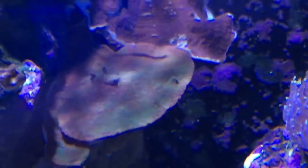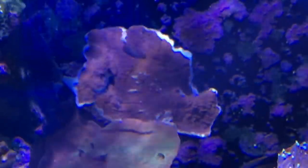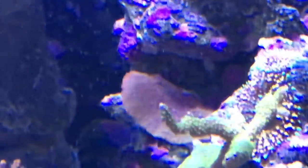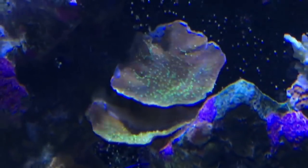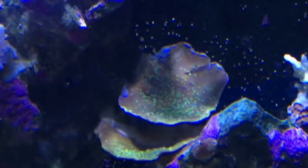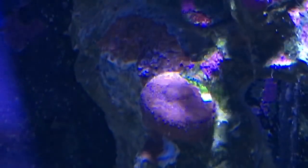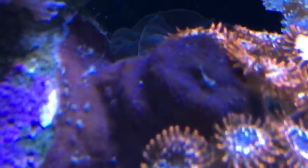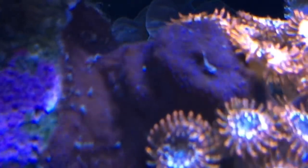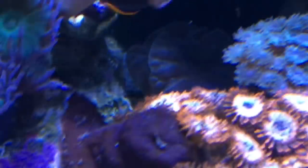The montiporas, the plating montes, are hanging in there. There's a lot of white on here but I think overall it should come back. The color has really been affected by what's going on in here. This one in the middle that used to be all bright neon green still has bright green polyps but the skin has turned brown, and I'm optimistic that'll come back. Over to the other types of encrusting montes, this is the Divine Mystic Sunset — not too bad, very brown but the polyps are blue.